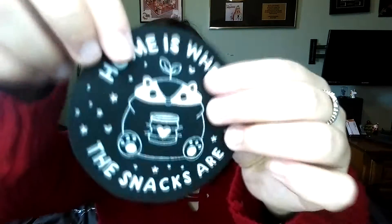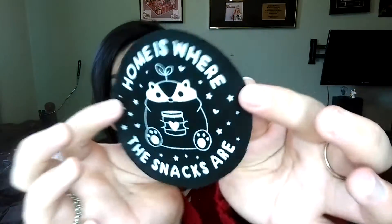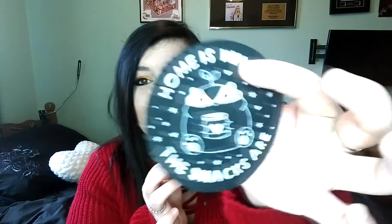Next up we have what I think is a patch — I'm not sure if it's iron-on but it's really cute. It says 'Home is where the snacks are.' That is adorable. I'm not sure if you just sew it on or something — let me know about patches — but it is very cute.